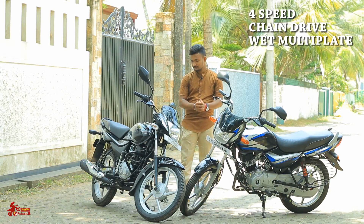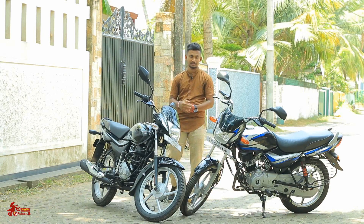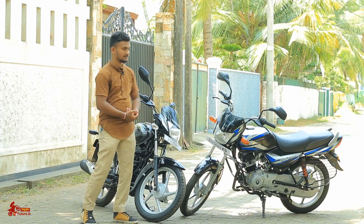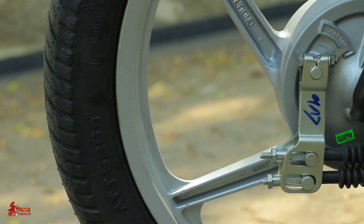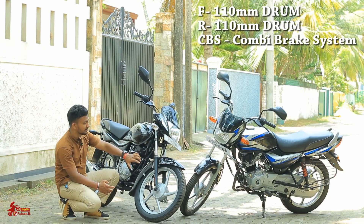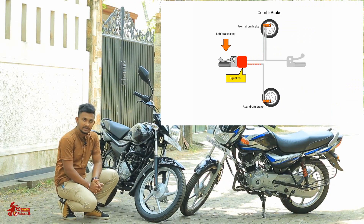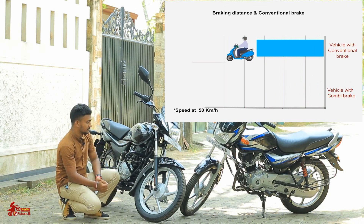This is the same gearbox with four-speed gear box and a wet multi-plate disc clutch. The front brakes will be used — half millimetre CT100 to Platina 100ES. The rear side is used for the front brake, meaning the CBS and combi brake system are used for this feature.